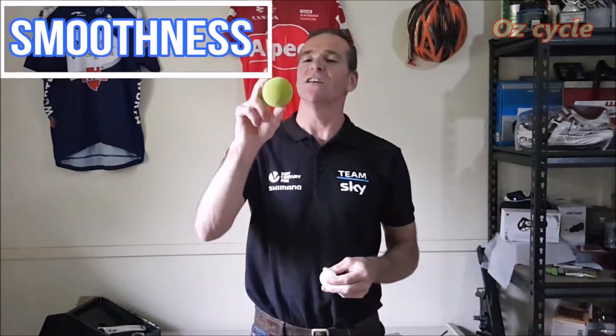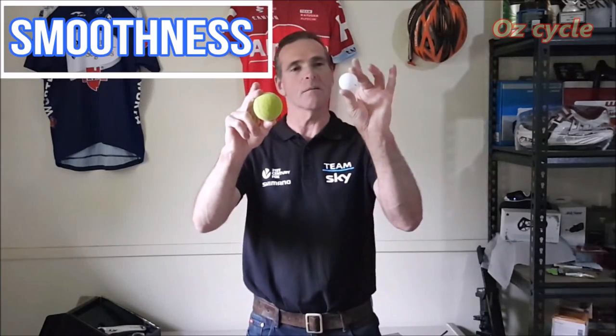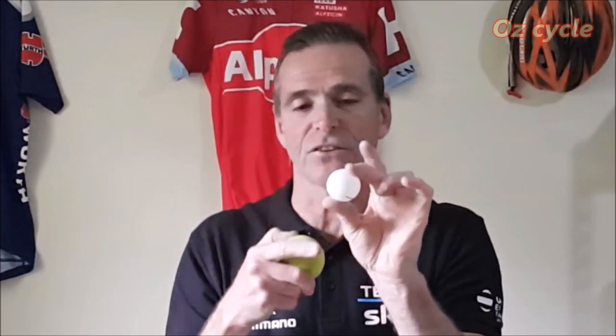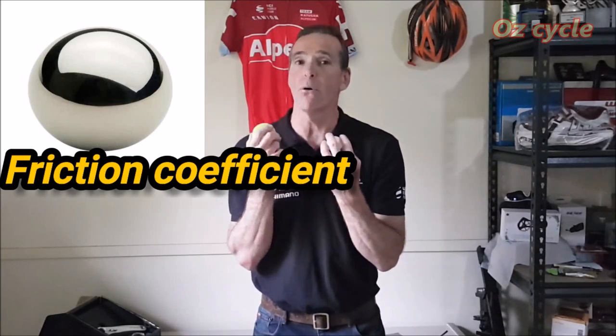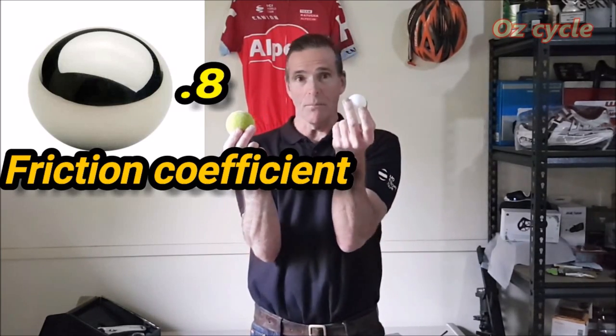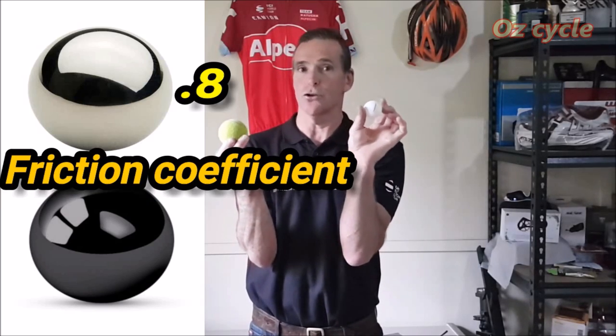The next quality is smoothness. Comparing a tennis ball and a ping pong ball: the tennis ball feels rough and furry, while the ping pong ball is very smooth. If you put these in bearing races, the rough one wouldn't roll as well. The ceramic bearing, being smoother, produces less friction — this is quantified as the friction coefficient. Steel ball bearings have a friction coefficient of 0.8, while ceramic ball bearings have a friction coefficient of 0.2.